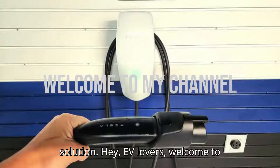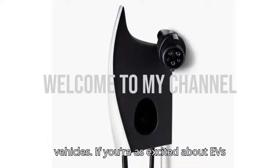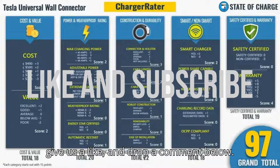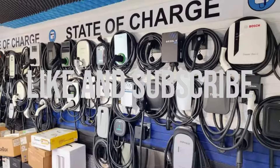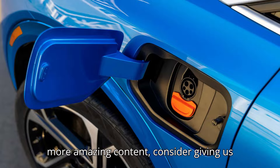Hey EV lovers, welcome to EVpedia, your ultimate hub for electric vehicles. If you're as excited about EVs as we are, hit that subscribe button, give us a like, and drop a comment below. And if you want to help us bring even more amazing content, consider giving us a super thanks.